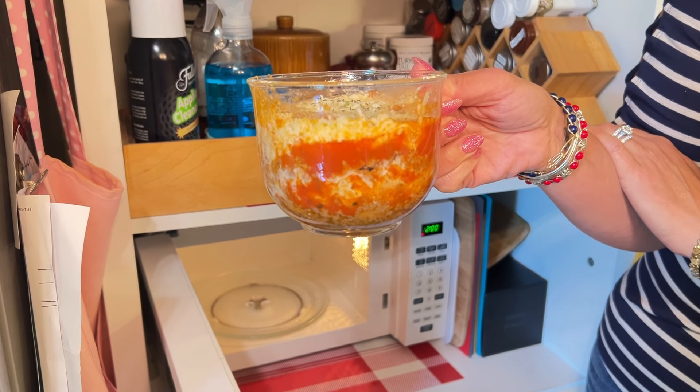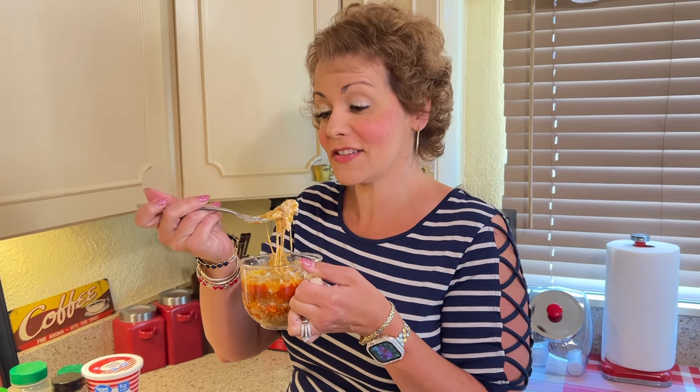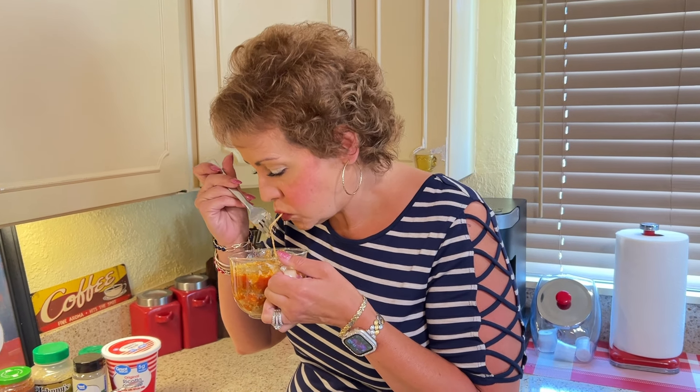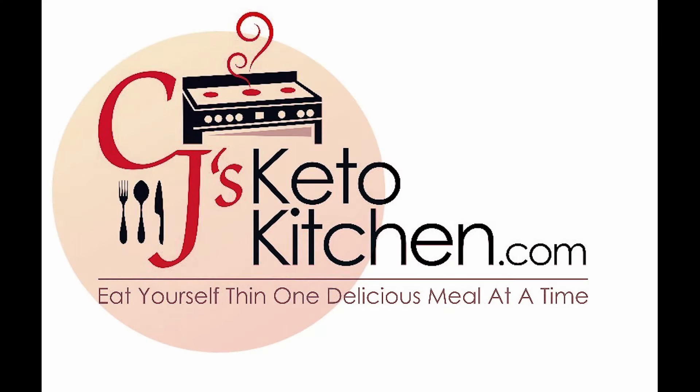I'm going to let this cool for just a second and then we'll have a taste. You can see it's nice and cheesy. It's very good — tastes just like lasagna, and you don't have to layer any noodles. Trust me, you won't miss them.